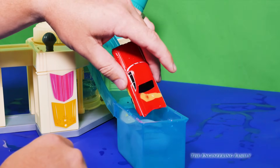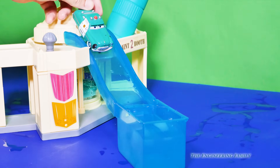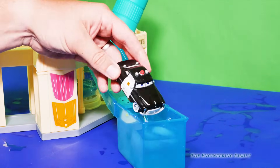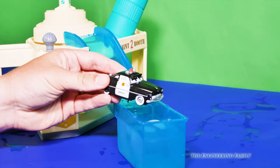Now I think it's Sheriff's turn to go down the slide. Sheriff is green — what do you think he's gonna turn into? He turned black! Now this water is super cold. Look at that — Sheriff turned black. Isn't that neat?